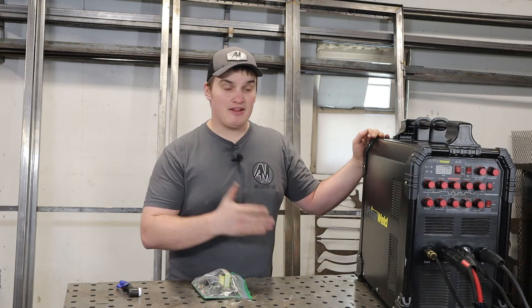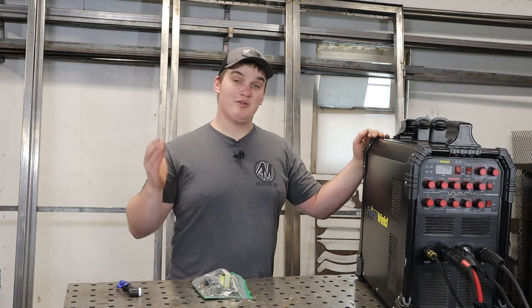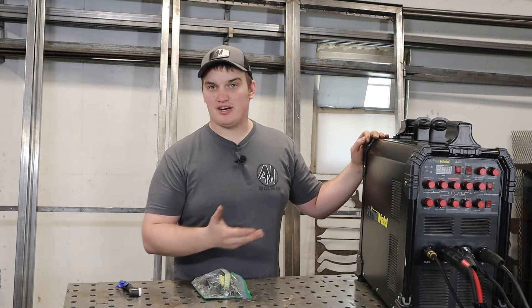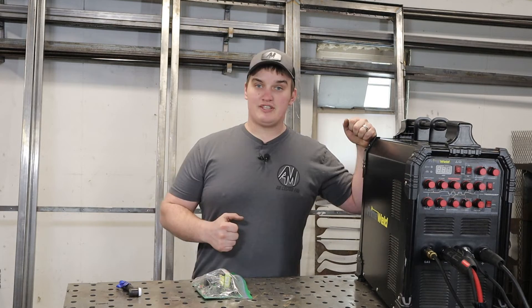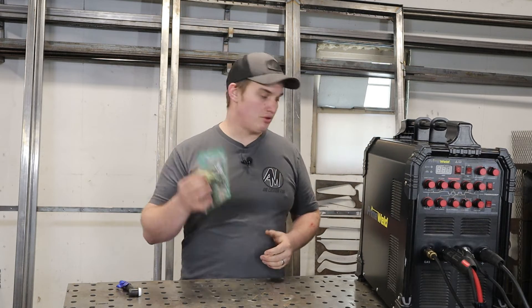This thing has spent the last month at my place of work as a primary welder at one of the booths because another name brand welder took a dump. I brought this into work, stuck it in the booth, and it got used in an industrial setting for over a month. It's had lots of use, been abused, and is still performing great even after replacing that board. So let's jump into the cons of this machine.